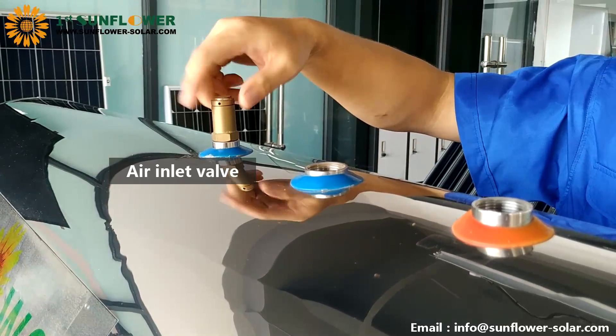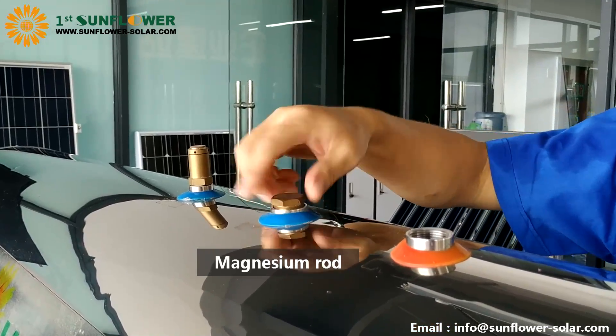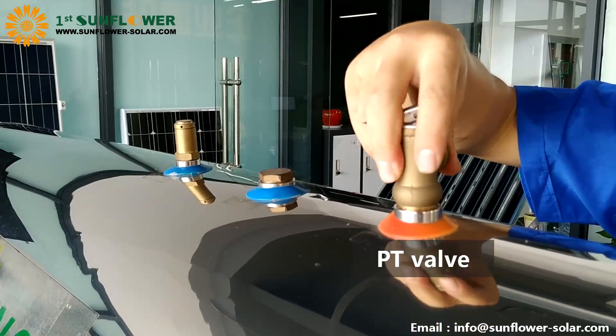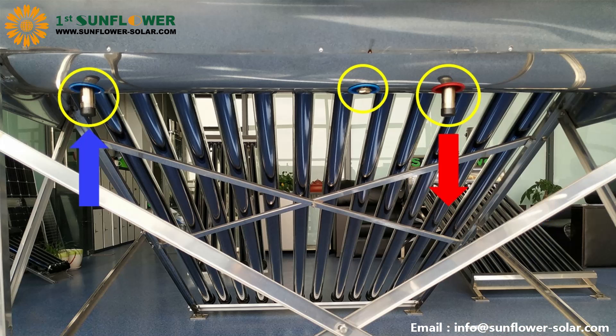Install the air inlet valve, magnesium rod, and PT valve in sequence. Connect the pipe to the PT valve to prevent the pressure-relieved water from eroding the outer barrel over a long time.